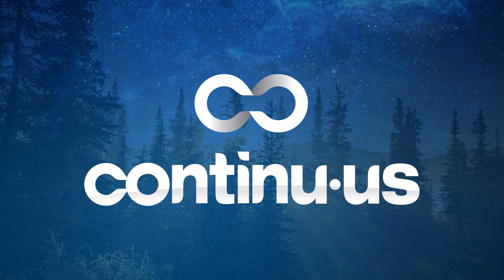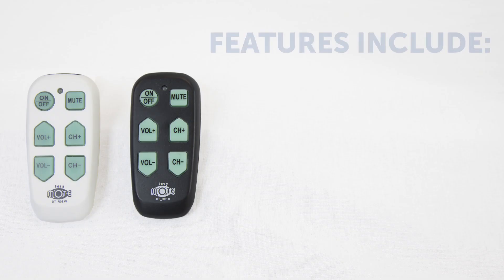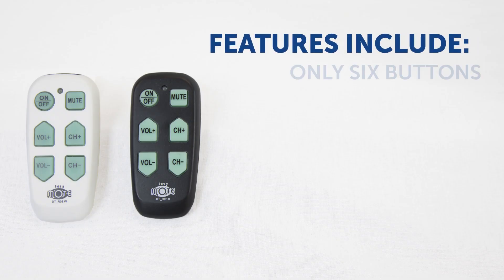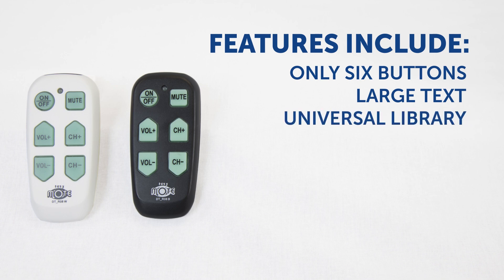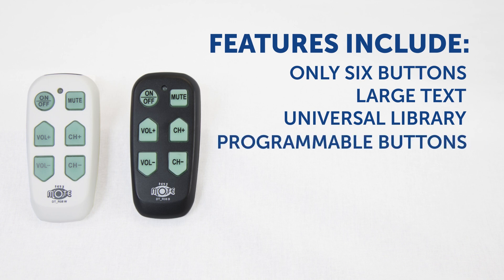The EasyMote by Continuous. A sleek handheld design with six large bright backlit buttons for basic TV control. Nice and big button text for easy use. Universal library which includes most television sets, with a learning feature that allows the user to program each button to their custom command.